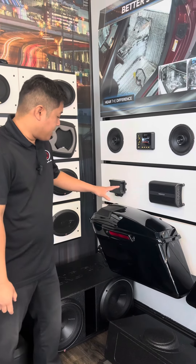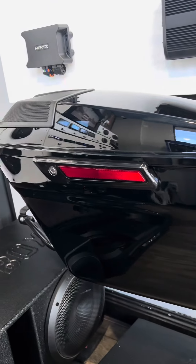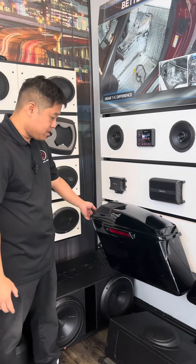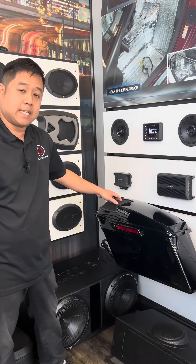To start off, we have an actual 6x9 sitting on the top of the lid where we can actually customize the lid itself and provide you with a grille for a clean look. This speaker is the actual SX 6x9 Neos.